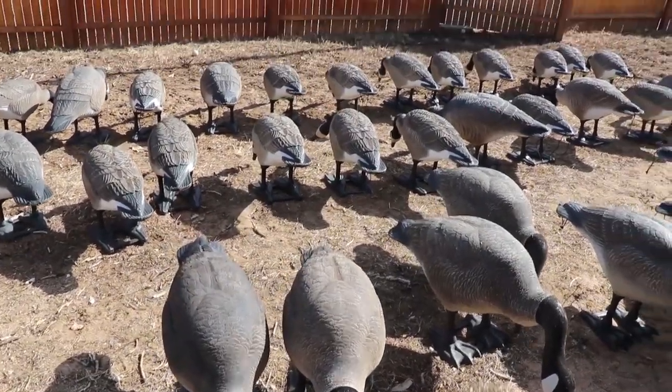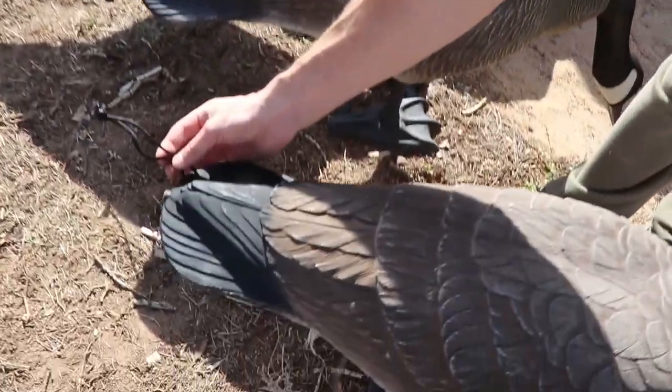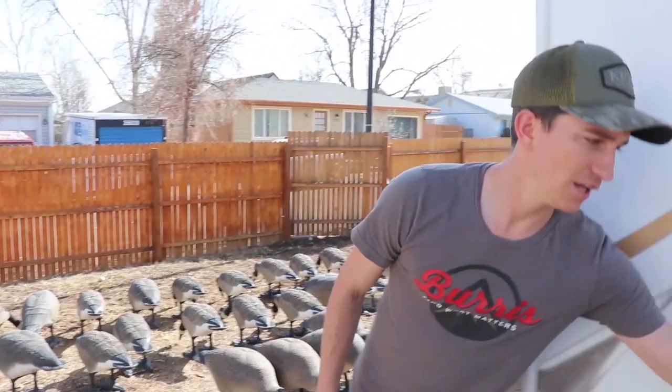The tail loops are super simple. All we did was drill a hole in the back, cut a piece of paracord, run the paracord through, tie a knot, and burn the end with a blowtorch — and you're done.